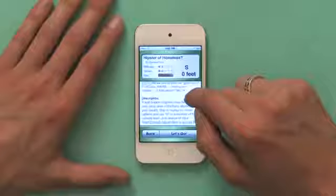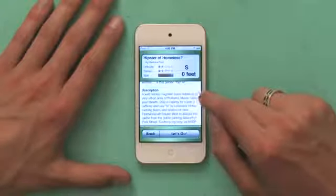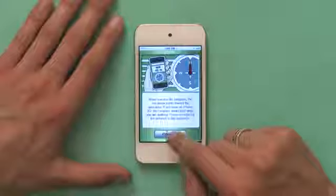Even if you're not connected to the internet or don't have a GPS device, it gives you some directions to these things and also some landmarks to look for. So if you're sitting in a coffee shop in an urban environment, geocaching with an iPod Touch doesn't require one of those GPS devices. This person gives us a little description — they say it's a well-hidden magnetic nano hidden in a very urban area of Portland, Maine. Use your stealth. So I would tap Let's Go, and geocaching shows me a friendly little map of where I'm going.